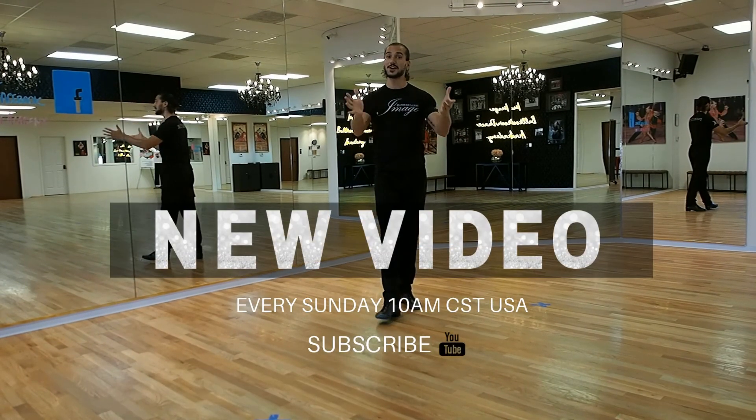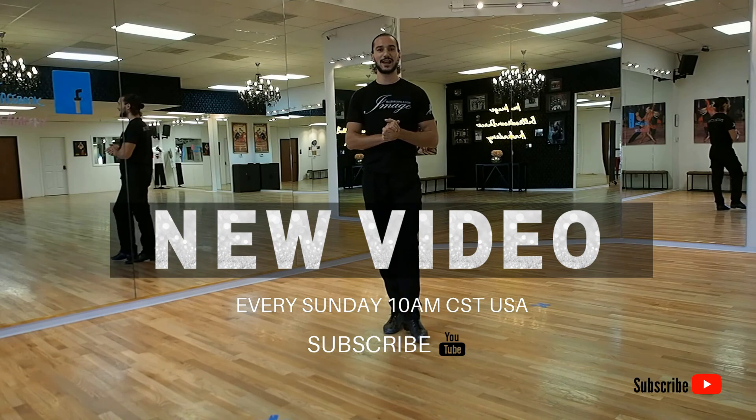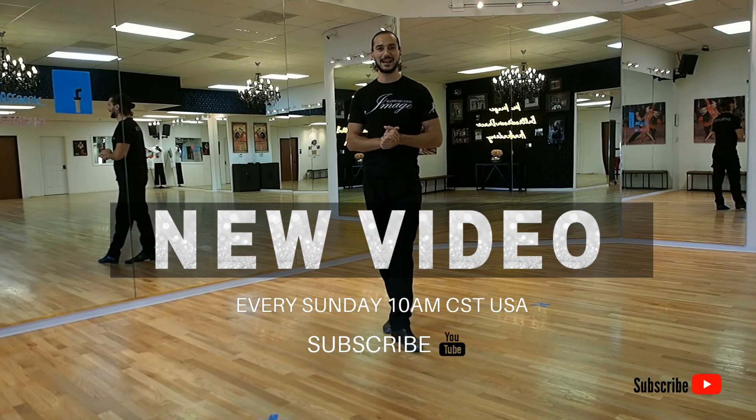All right, I hope that was helpful. Please don't forget to subscribe to our YouTube channel and we're going to see you in our next video.